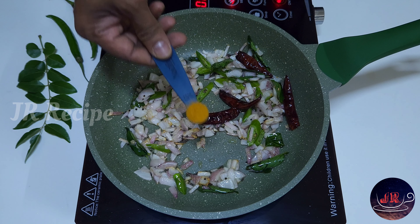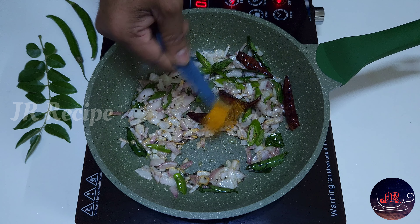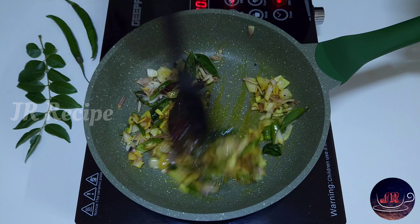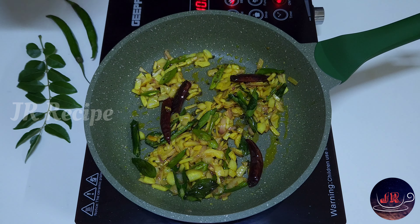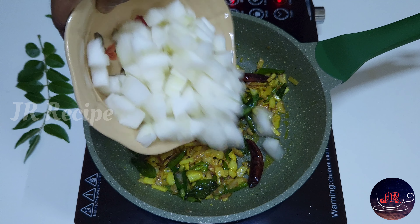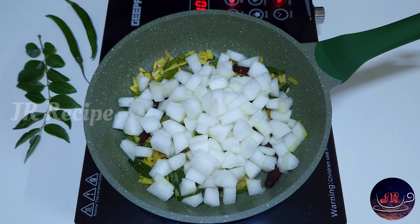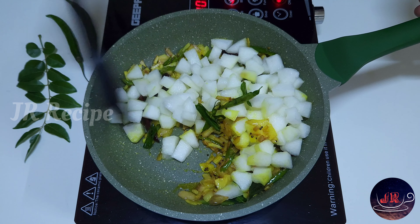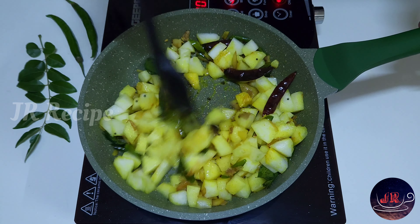Take the dough from the cut. Keep the dough in a pan. Make the dough for a while. Make sure to clean the dough. Put the dough aside for a while, then cut and mix the dough.